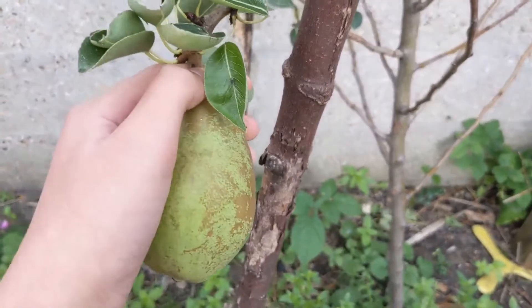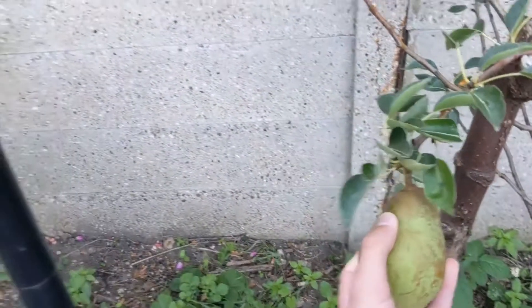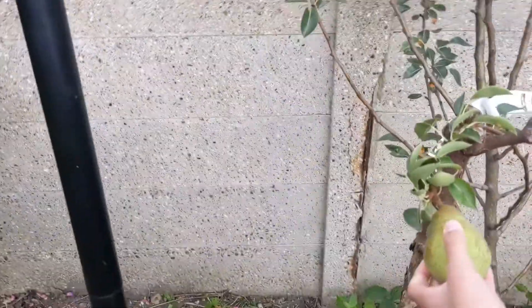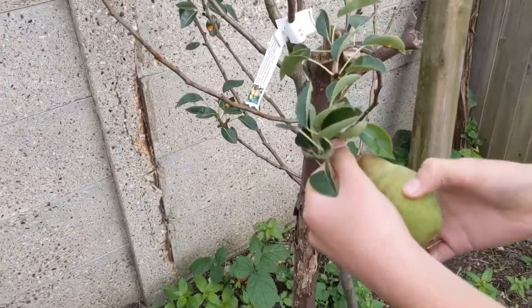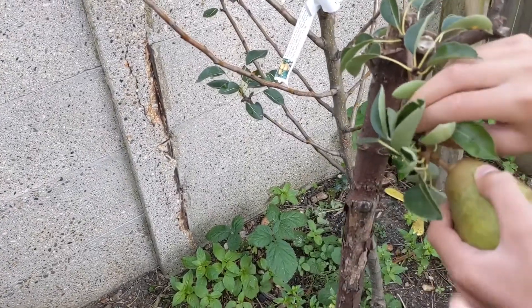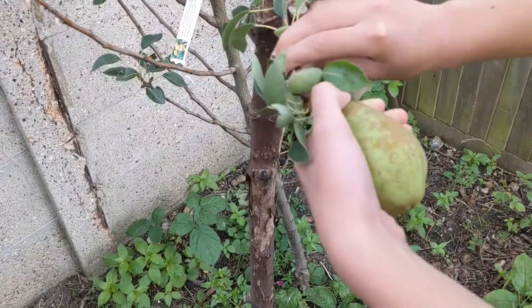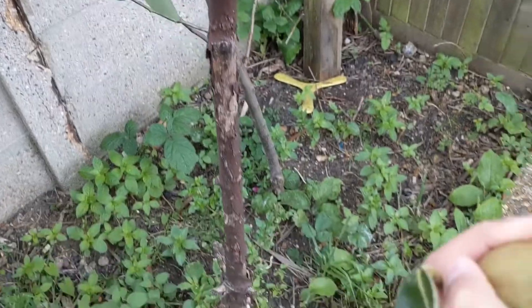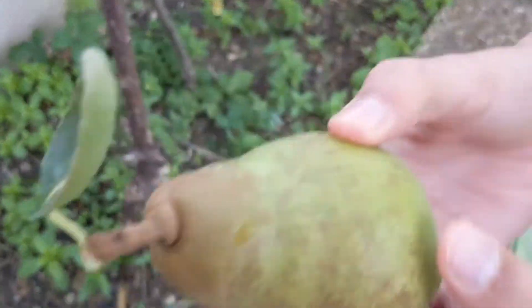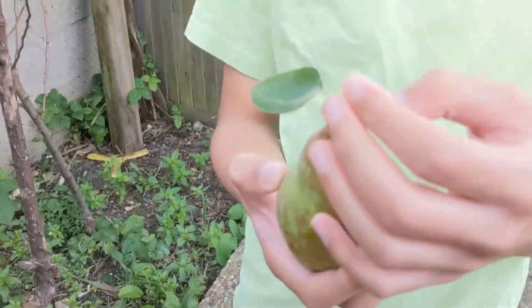Do you think I should do this? You can hold it, I'll pick it. Pick it like this — you'll see where it's joined. And now we have a pear. There is the pear, with a leaf on it.